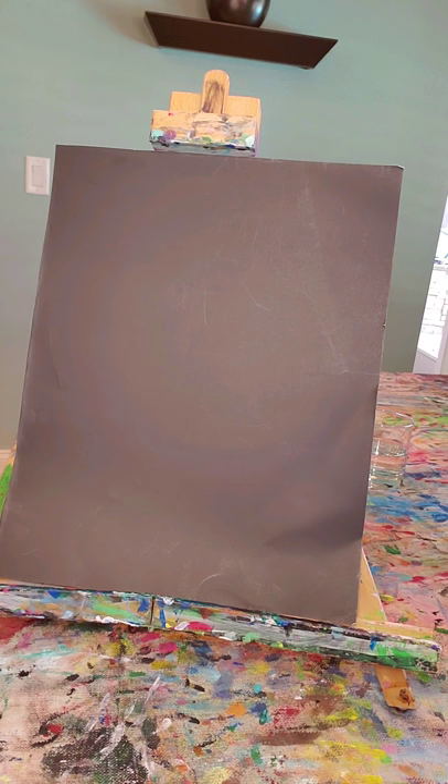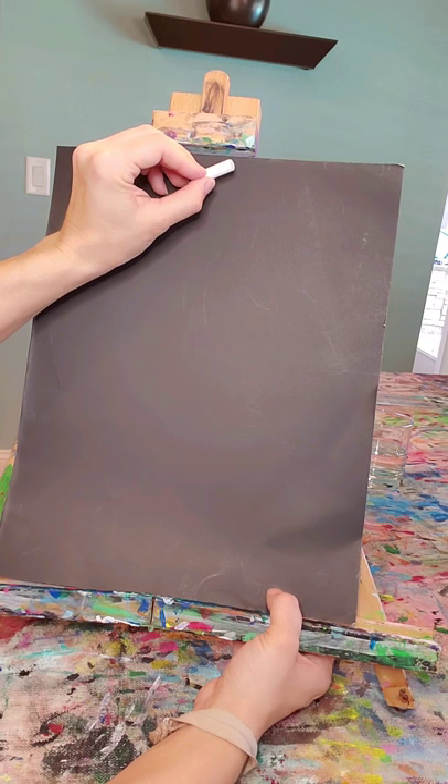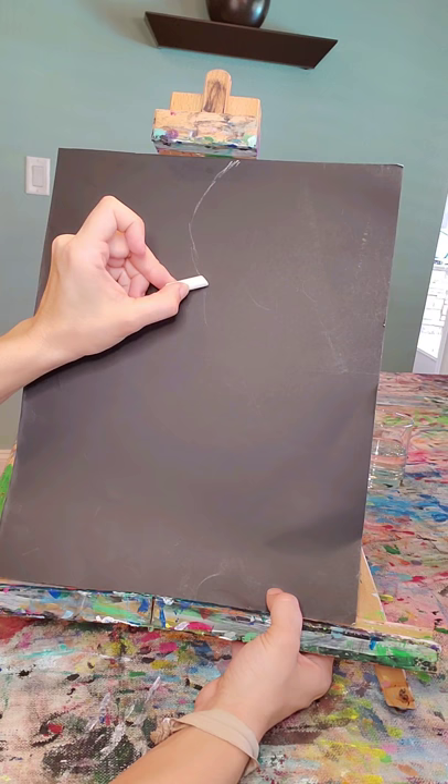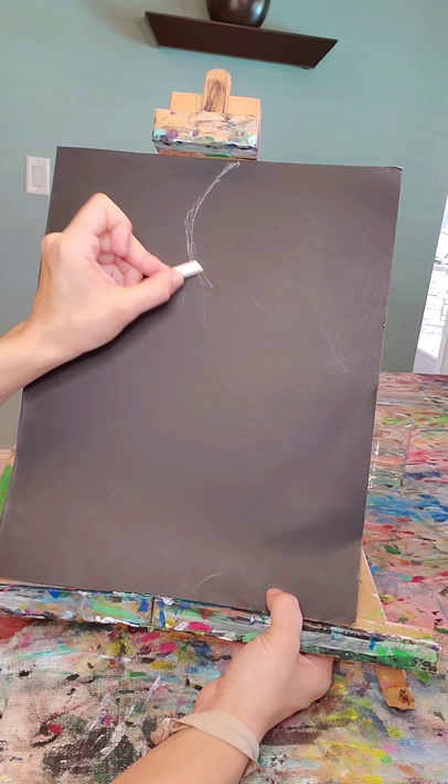You're going to be working on a flat surface. I have mine on an easel so that I can show you better what we're going to be drawing. So you're gonna start about here with your chalk. Remember, you could always erase it — chalk is easy to wipe away. And we're going to make a shape like this.